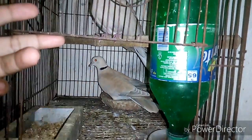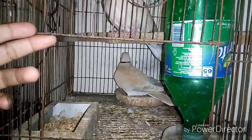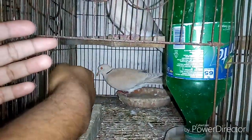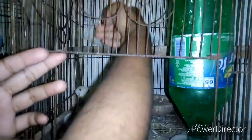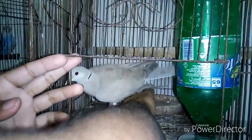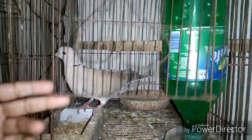In the next footage I will feed my dove with this newly prepared feed. I am giving the feed to my dove now. You can see that they are eating the newly prepared feed.